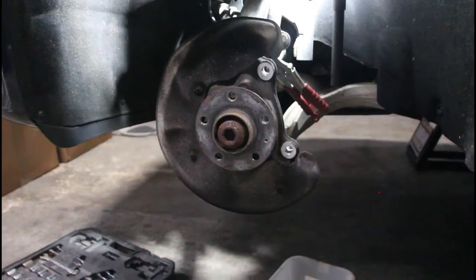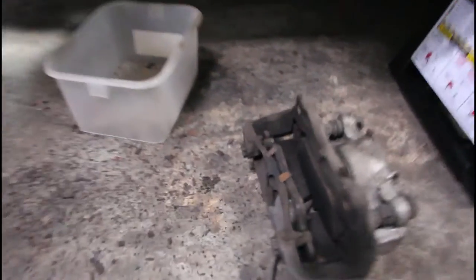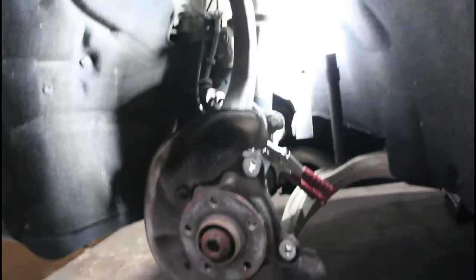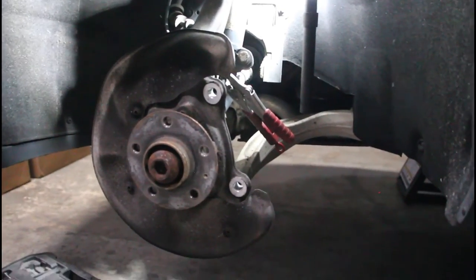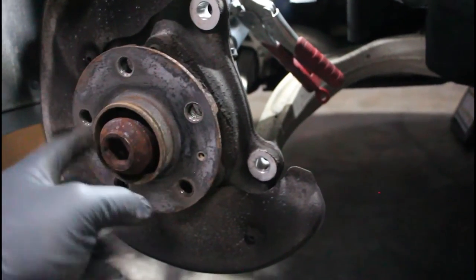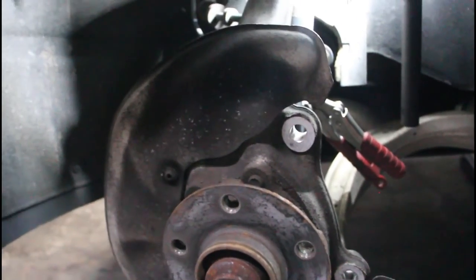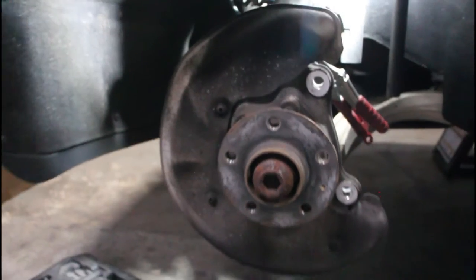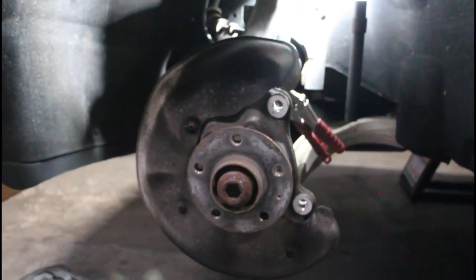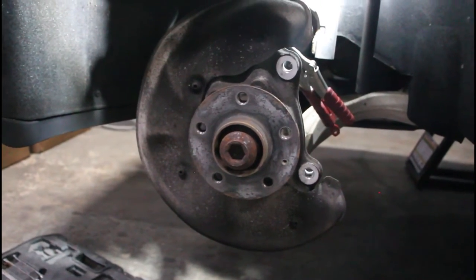Quick recap: we took off the caliper — nice and dirty. We disconnected the brake line; those things screw into the back of the caliper, so you have to twist the caliper off, which is not fun. We popped the rotor off — it was seized on a little bit — and we're going to clean that up before we put the new stuff on. I'm going to take off the brake shield too. Even though you're not going to see them, it'll be peace of mind that they're nice and clean. We'll pop that off and then move on to the next side and then the rears.